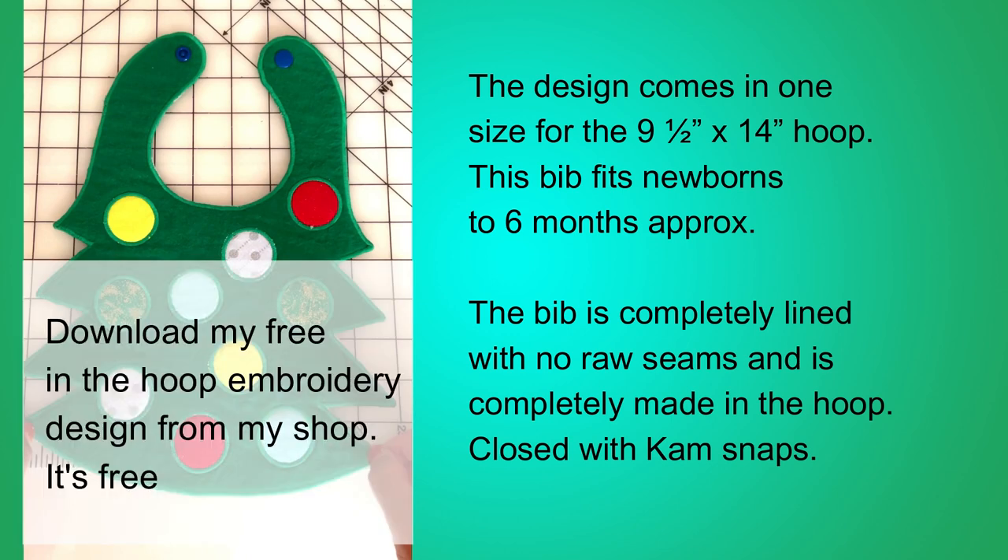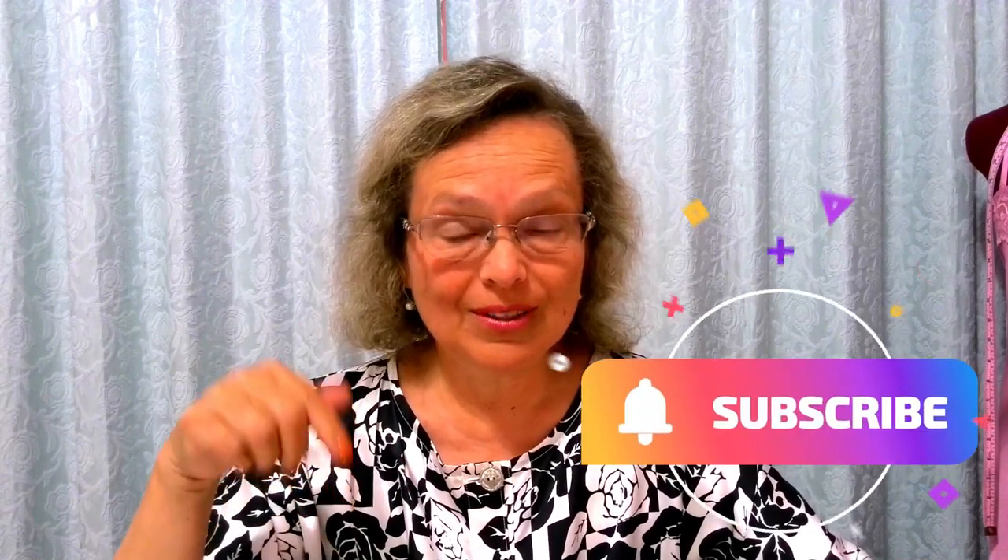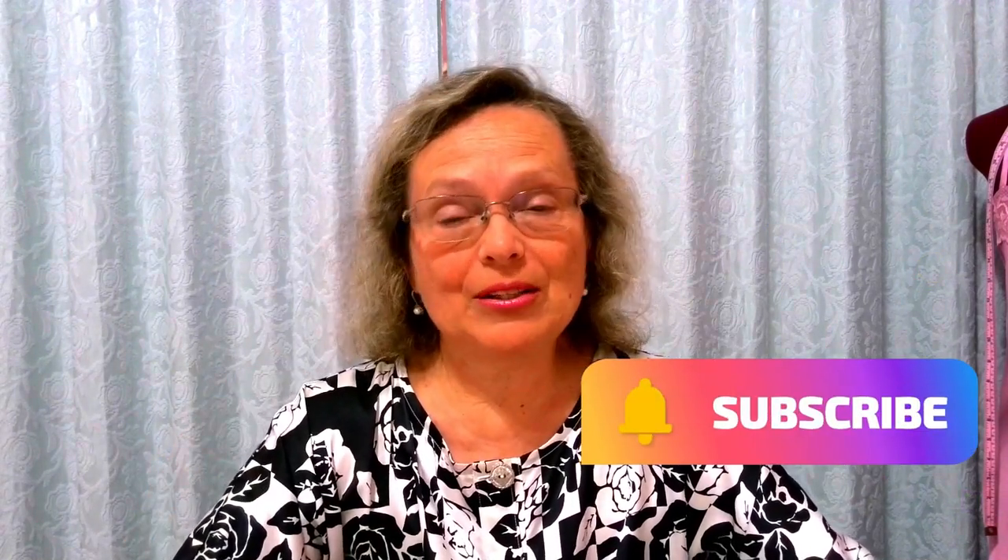Download my in the hoop embroidery design from my shop — it's free. You will find the link under this video in the description. I am Olga from HBerry.com. If you are enjoying the content so far, hit the subscribe button below so you will be notified about new videos every week. I hope you find them useful and informative.